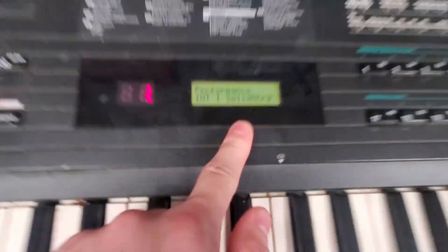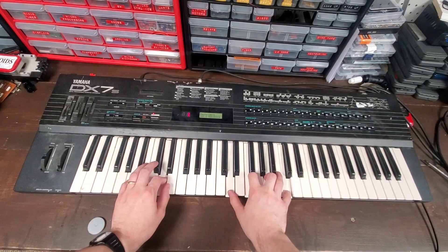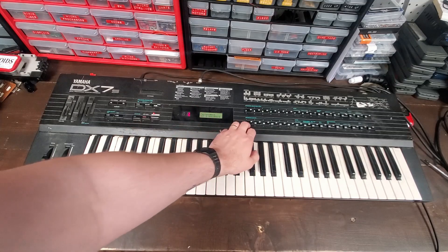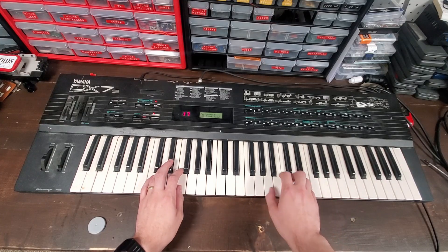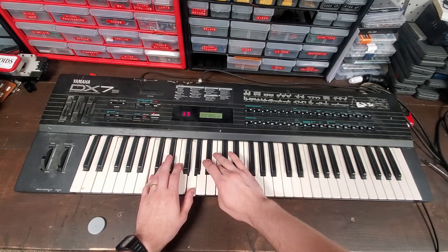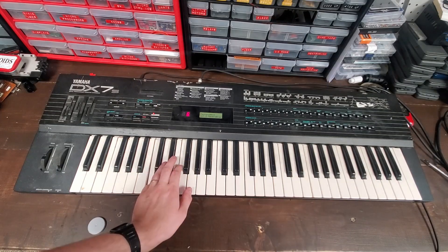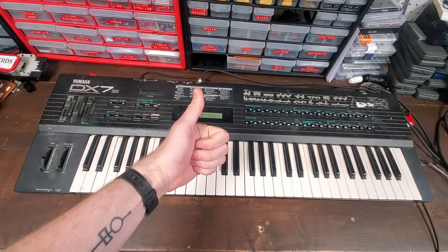Let's go to Performance — and we have a String Patch. I've also loaded some of the other patches in. So yeah, there you go Tony — have fun with it.